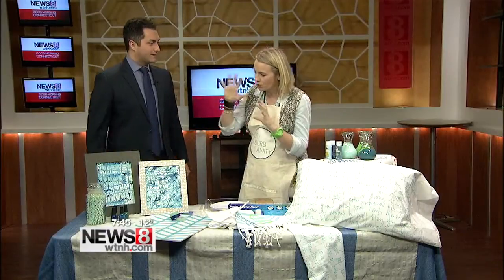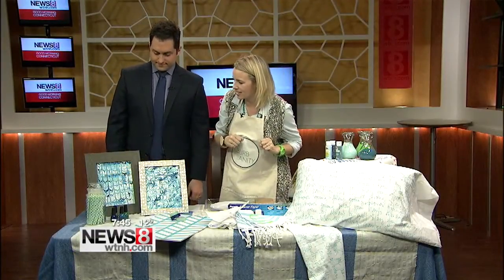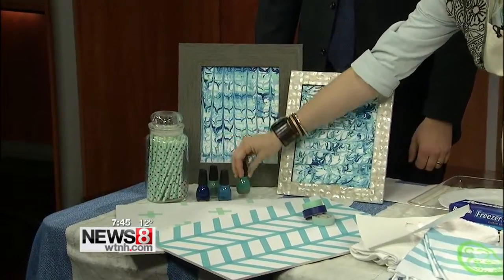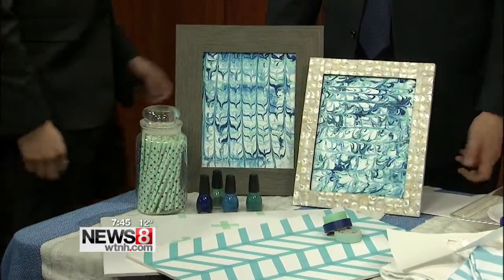Congratulations on that. So we're going to be talking about some crafting things today. This first project is just an old glass container, and believe it or not, I was able to embellish it with just nail polish. The nice thing is that these are all those colors that you use once and then don't use again.